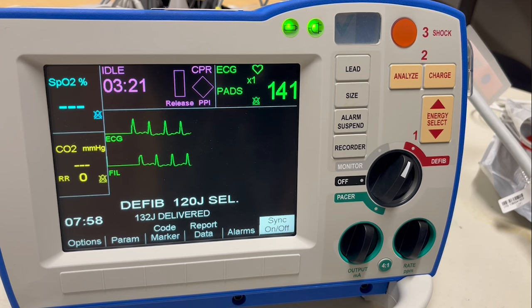This device also comes with AED mode, which can be turned on and off by pressing the Analyze button.